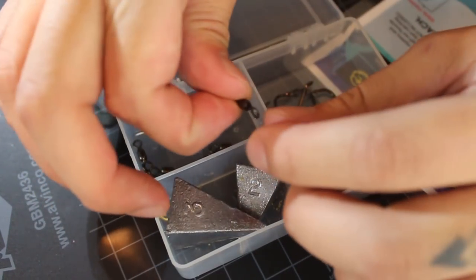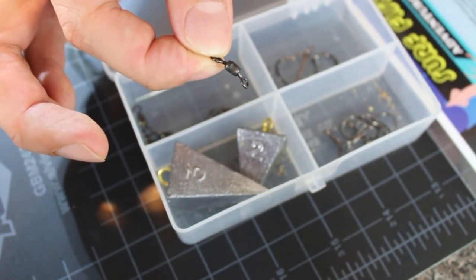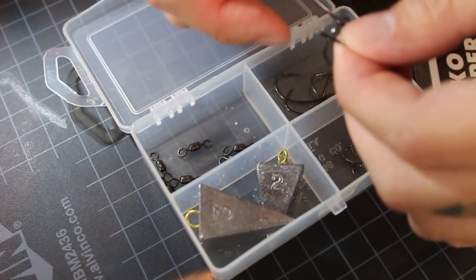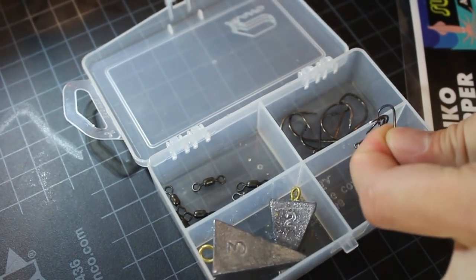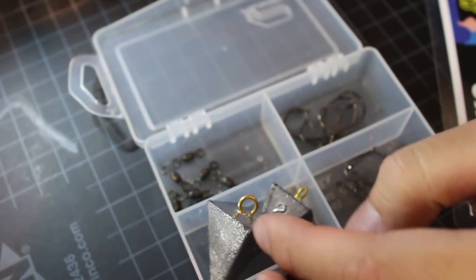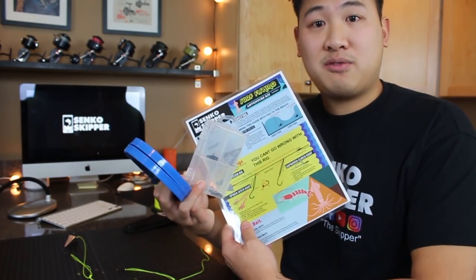The kit comes with ten barrel swivels, which are really necessary because this is what keeps your line from tangling up. If you've ever used a rig without one of these swivels, you'll notice that your line will just start getting really wrapped up — this prevents that from happening. It comes with six size two hooks, which are really good for bigger fish, and eight size four hooks, which are really good for smaller fish, smaller pieces of bait, and for little bait stealers. It also comes with a three ounce sinker and a two ounce sinker — if the waves are rough I'd put the three on, and if not very rough I put the two on.